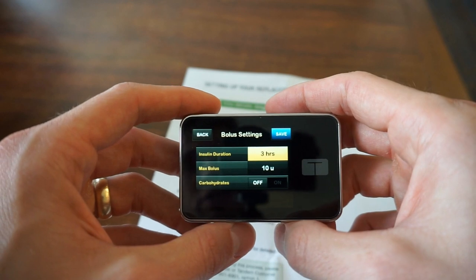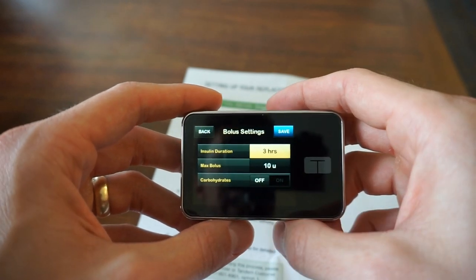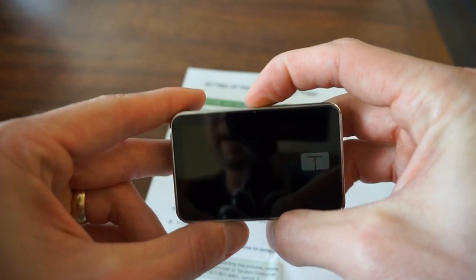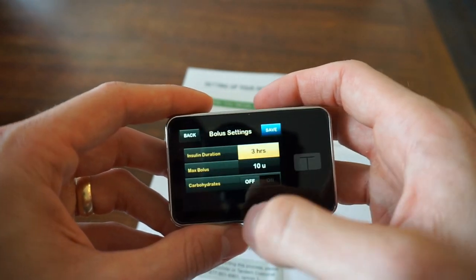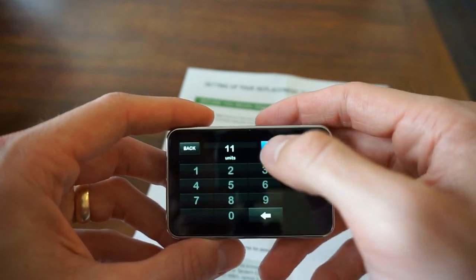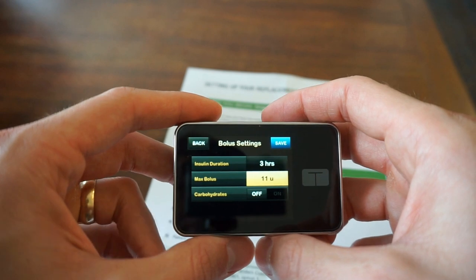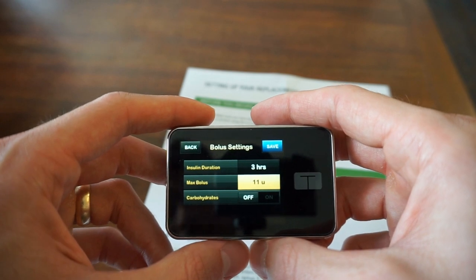Max Bolus is how much this pump will allow you to bolus at one period of time. So if I have it set at 10 and I'm eating a big meal that requires 11, it will notify me and say, hey, your max bolus is 10, we can't do that. My personal preference is to have it set at 11, because I never have more than 11 units on board — which I guess gives you an idea of my carb ratio; I eat a lot of carbs.